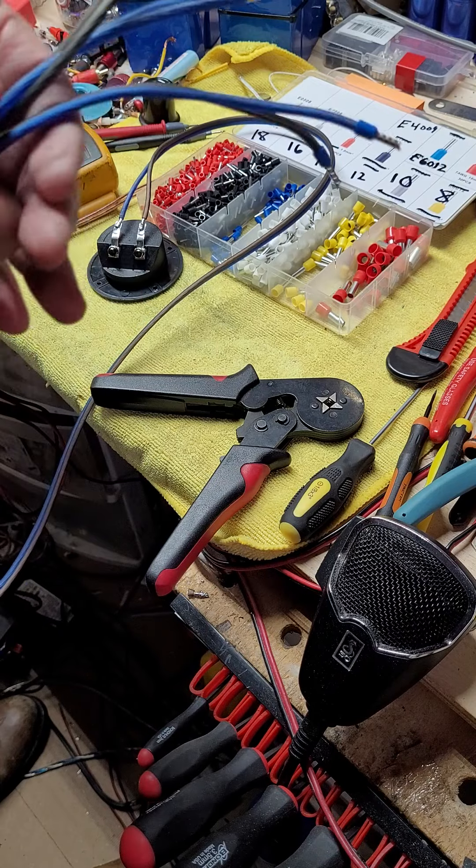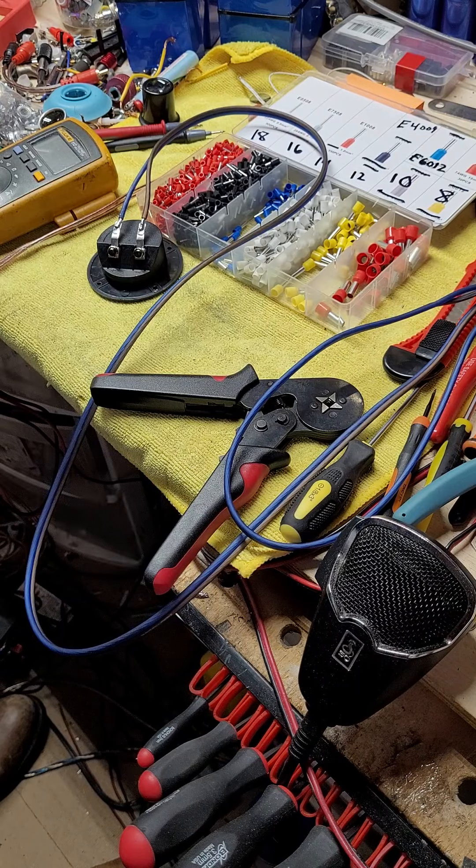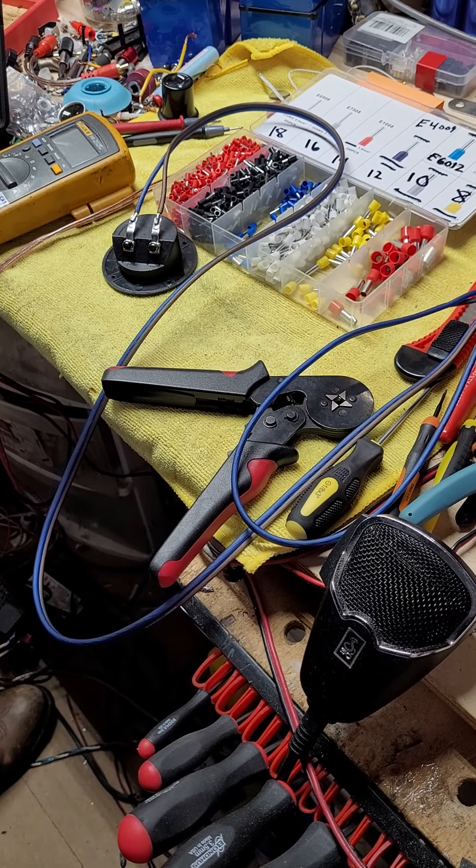So that's it. We soldered, we crimped. I'll run a piece of heat shrink over the connection just to keep it from coming apart, right up to the edge of the protective covering and down an inch, inch and a half below that. That's it for today. Have a good one.